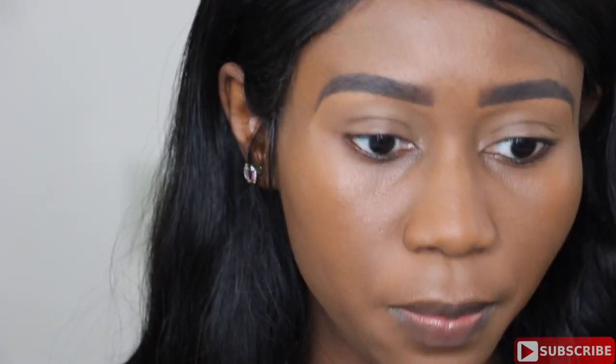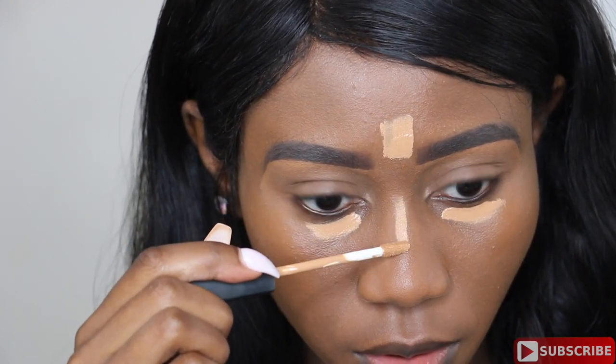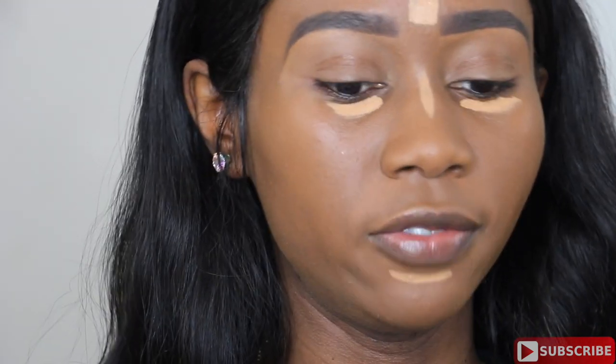Next I'm going to be using my NARS Radiant Creamy Concealer and put a little bit under my eyes, on my forehead, my nose, and my chin. This is all I'm going to use because you need very little product for this. I'm going to blend.